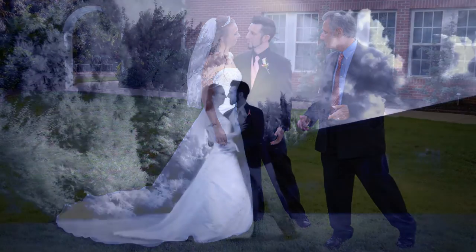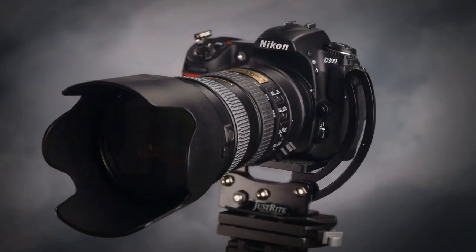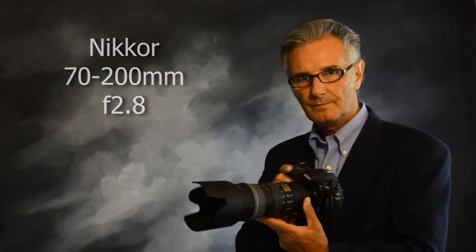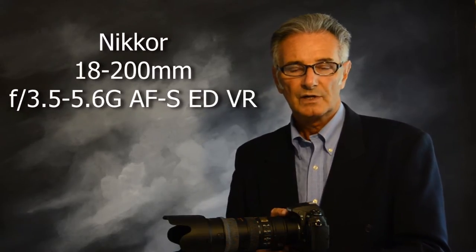I just want to share some of the things we did at that wedding, and also show you some of the equipment we used. First of all, I took along one assistant, Tom, and his primary camera was a Nikon D300, like this one here. He used about three lenses: a 70-200 f2.8 Nikon lens, a Tokina or Sigma 24-70 f2.8, and a Nikon 18-200, which is a lens I also used quite a bit at the wedding and reception.